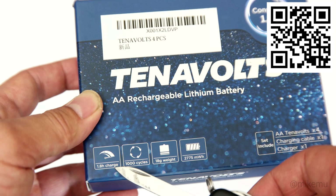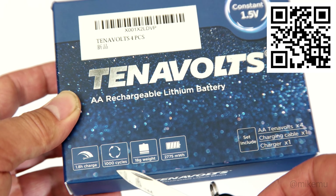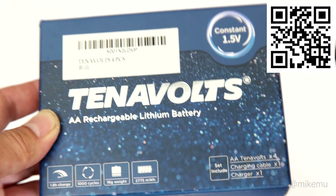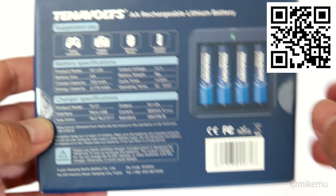This is up to 1.5 volts, it takes 1.8 hours to charge, it has a thousand cycles of charging, 18 grams of weight, and 2,775 rated milliwatt hours. Now this isn't going to be a review, it's just going to show you and tell you a little bit more about the details of this.